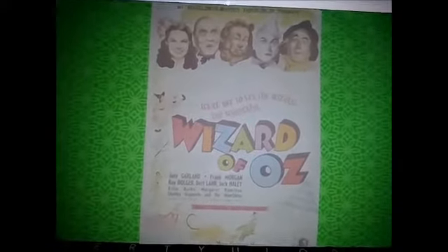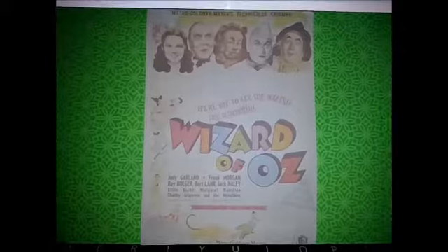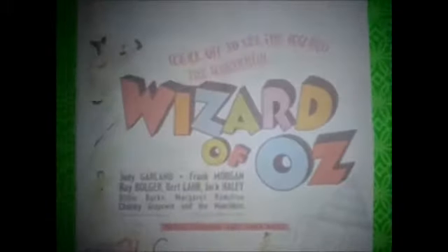Hey, hi, hola! It's Miss Angie Nails, and I've received my first entry for my newest glitter group swap, and the theme is The Wizard of Oz.